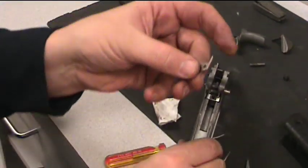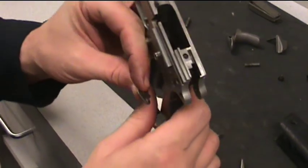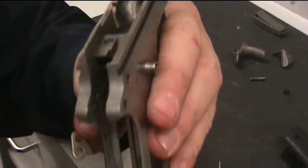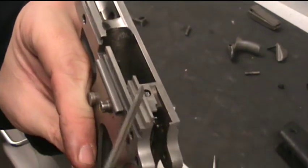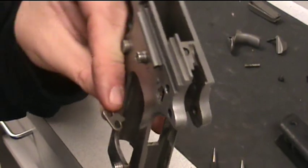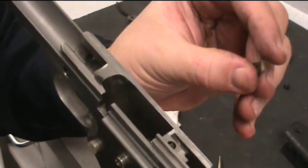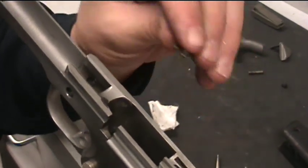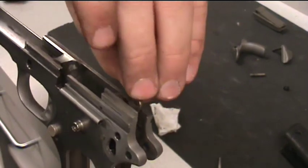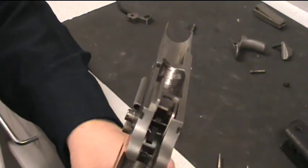Now take your upper part of your Series 80 safety, and in the frame there's a cutout right here on the right-hand side as you're looking at it from the back. You can look at the shape of that and look at the shape of your Series 80 upper part and you'll see that they just fit together. Take that Series 80 part, set it in there, and just let it rest just like that.